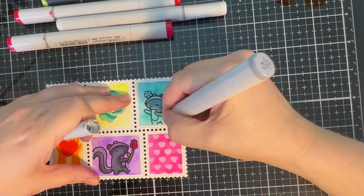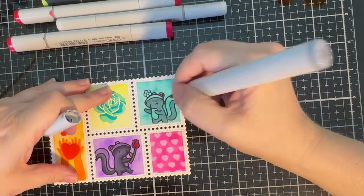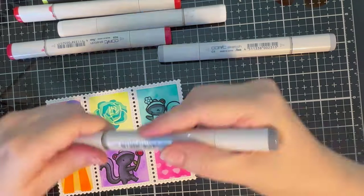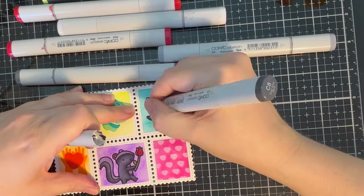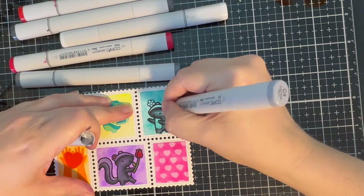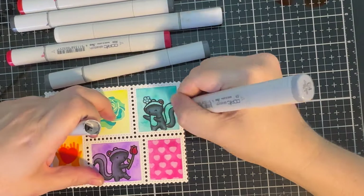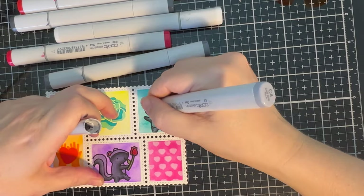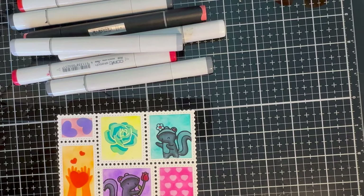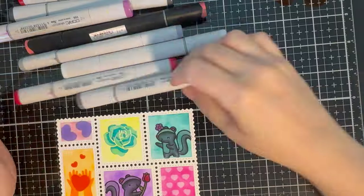Going through and coloring the rose, and then coloring the female skunk — I made that one female just by putting a flower on its head. You can decorate your skunk however you want. I colored her pretty much the same way, lightest to darkest, darkest to lightest, blending out all the color, then coloring in the flower. Purple — my favorite color.